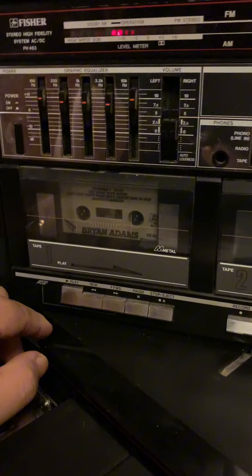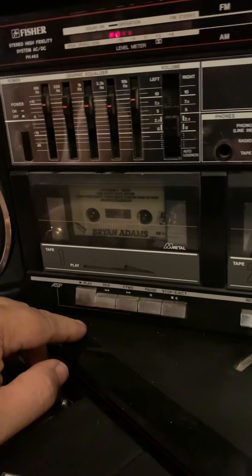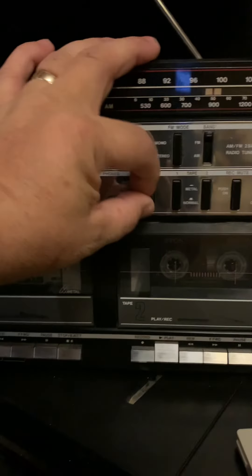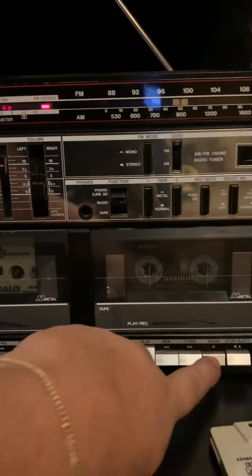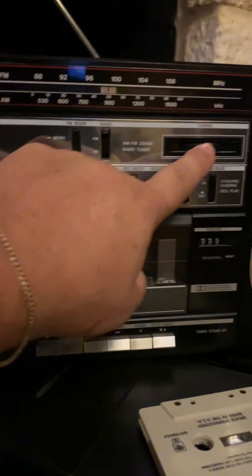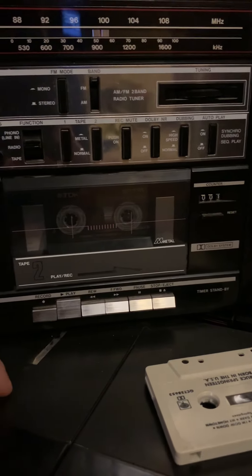Some cassette players had auto-reverse — that's basically the only feature this one doesn't have. It found a blank spot, so there should be a song... there it comes. And then you can also record off the radio. Whatever you hit pause and record on, it starts playing.